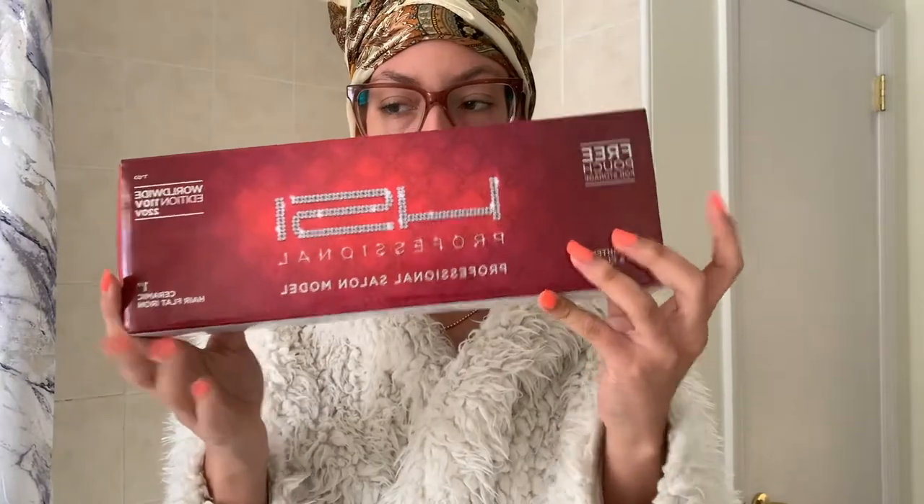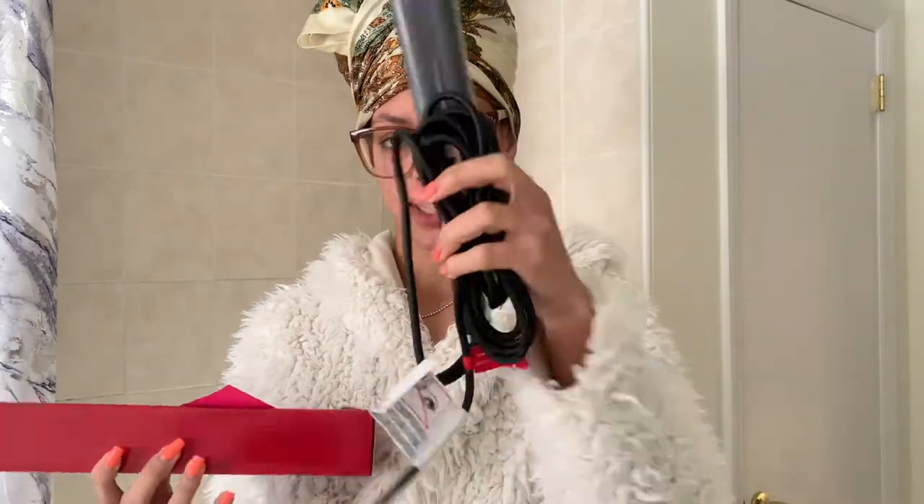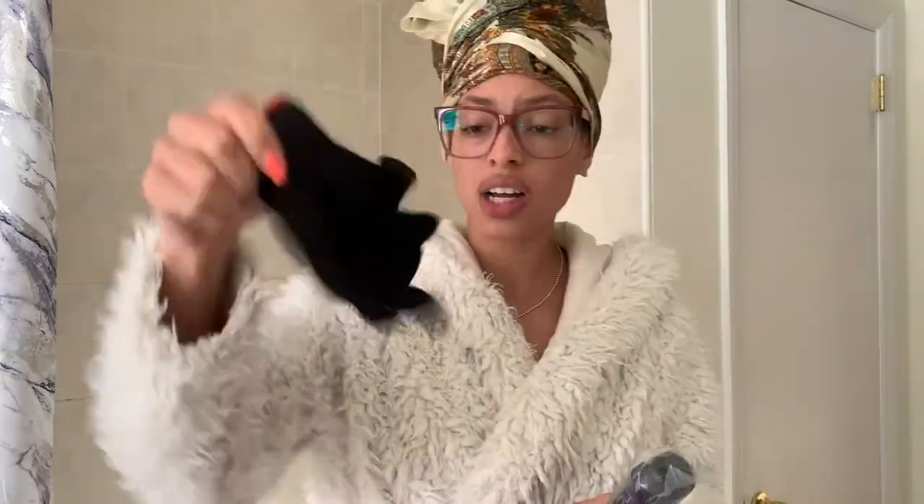I have this HSI Professional Titanium Fire flat iron — I got it off Amazon for a really great price. I opened it because I was waiting until I had time to wash and do my hair. It comes with a soothing conditioner that's non-animal tested, a warranty certificate, a how-to booklet, and a glove so your fingers don't get too hot.